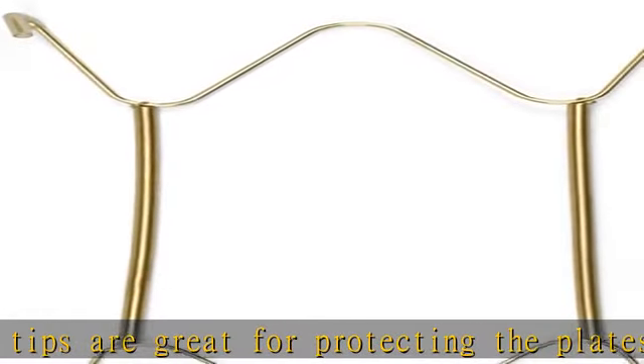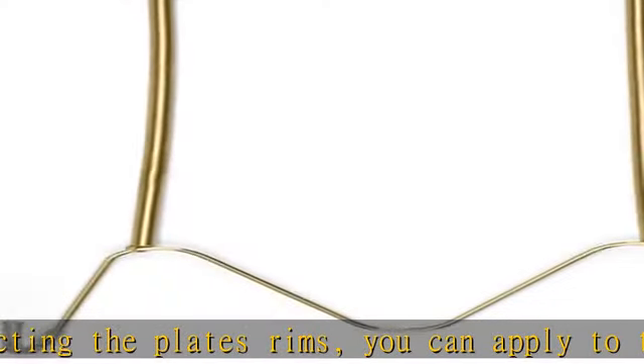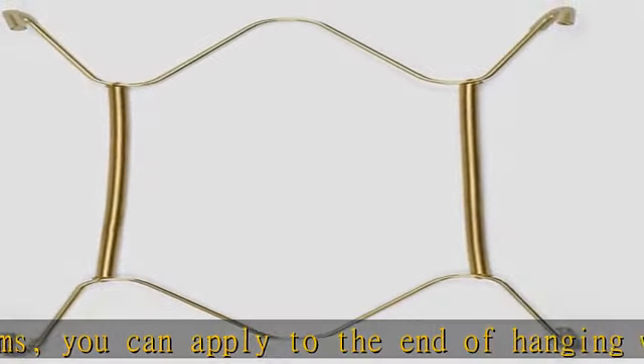Well made and perfect size — the wall plate hangers are made of top quality brass with a golden color. Well made, sturdy, and not easy to rust.